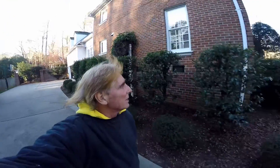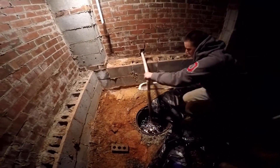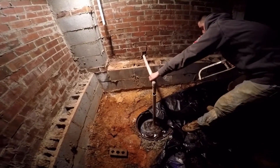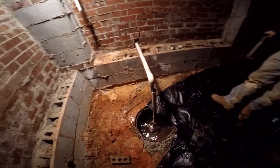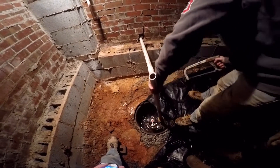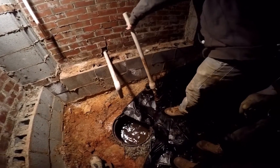Hey, good morning. Chuck here with Apple Drains. Today we're replacing a sump pump down in a crawl space. It takes about 15 minutes and we're going to show you exactly how you do that. You can see all the water that's backed through that line — that's from the check valve. Go ahead and pull that pump out. The old pump burned out.